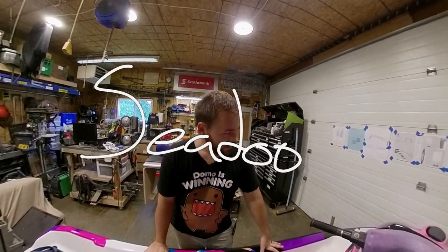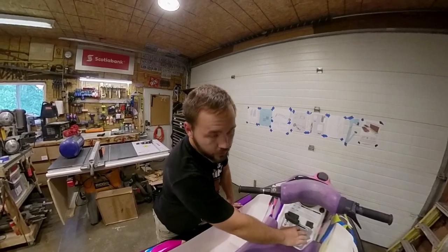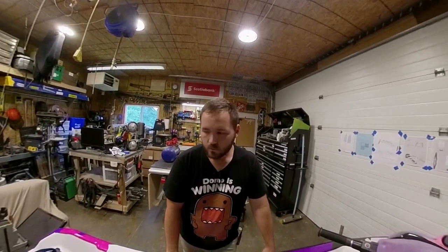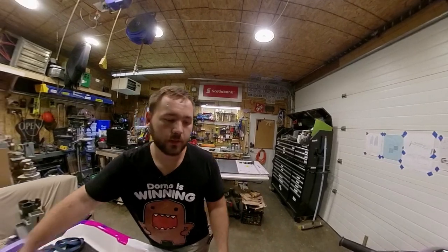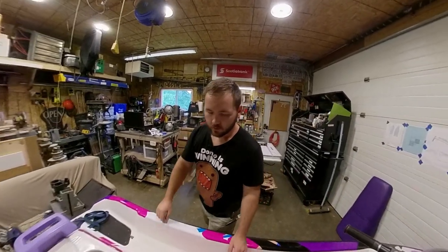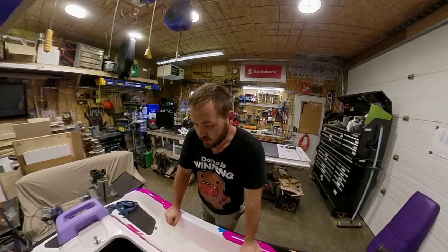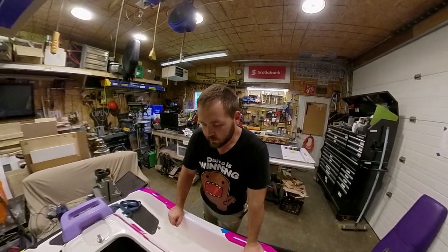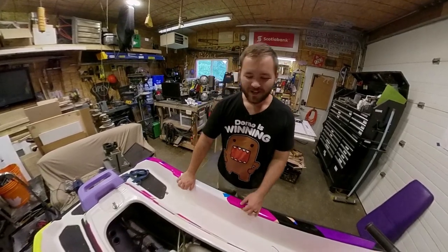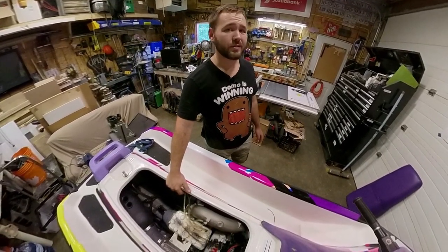The Sea-Doo doesn't want to start. Batteries good, we tried boosting it out on the lake as well. Everything seems fine - nothing seized. We were at the dock, Joe was riding it, I pulled in and he says 'you might want to come get me here.' We spent forever trying to figure it out, but turns out the starter's bad - brushes are seized on the starter.